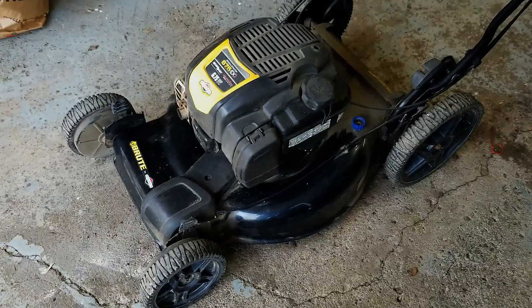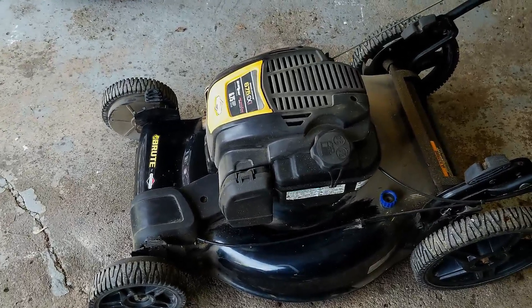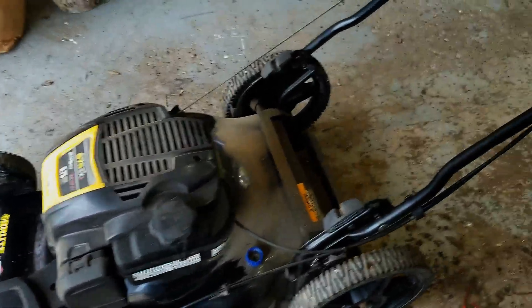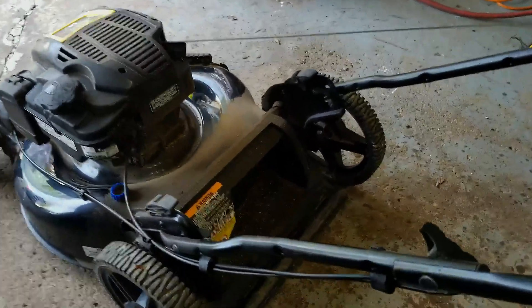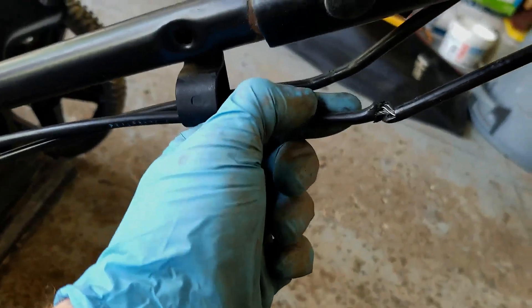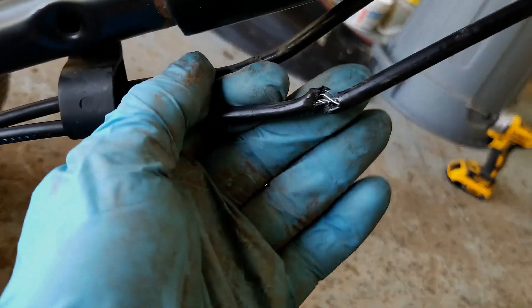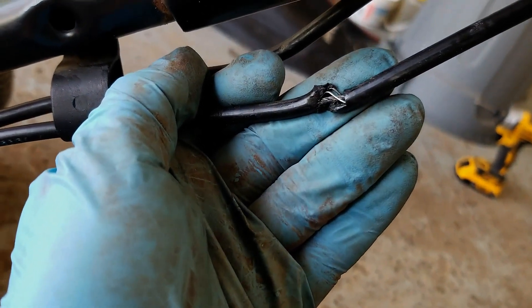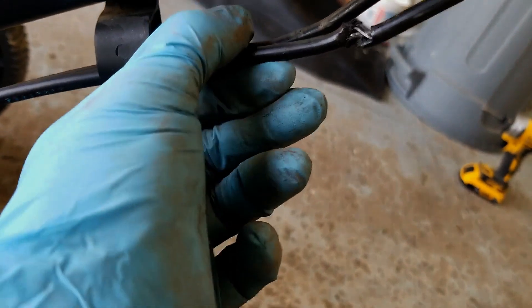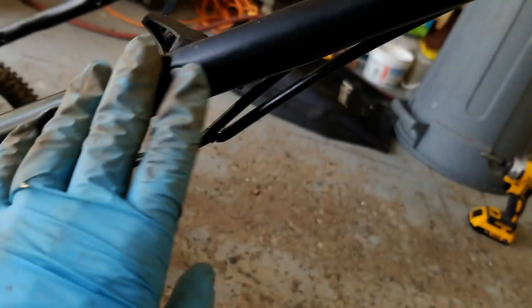I have had this mower in a previous video and it was here for a tune-up with a no-start condition, but during that tune-up process I noticed that the self-propelled system actually wasn't disengaging. I was able to kind of get it rigged up, but as you can see this cable is actually frayed and split, and this one is bent in the same spot for the brake band cable behind it.